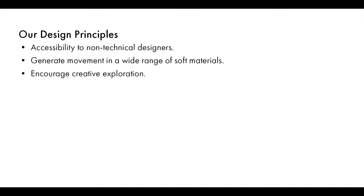Based on these, and the rich history of toolkits in HCI, we defined the following design principles for the toolkit: it should be accessible to non-technical designers, generate movement in a wide range of soft materials, and encourage creative exploration.